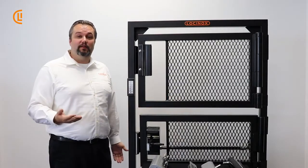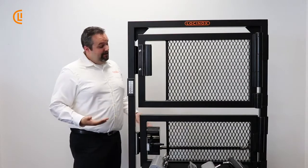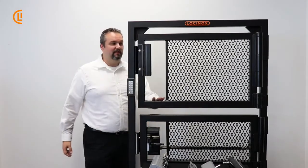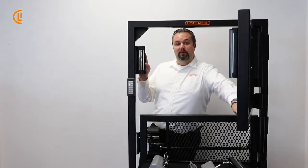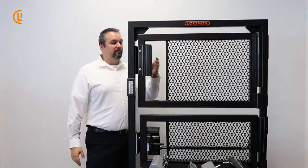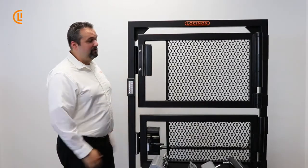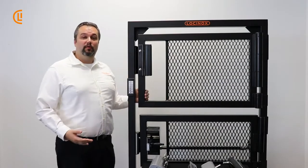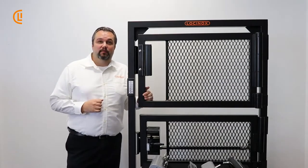Some of you might be asking yourself, well what is a mag lock? It's actually as straightforward as it sounds. It's an electromagnetic lock consisting of our powered lock element on your post and our dummy plate over here on our gate frame. And when the two of them come together and you give it power, it's locked. It's just that simple — a device for all your access control needs.